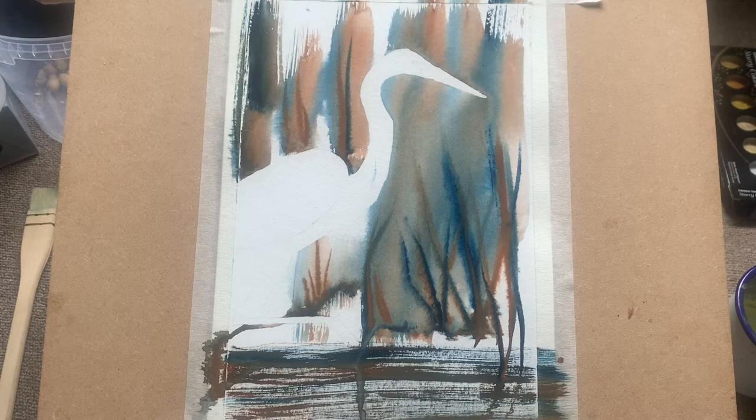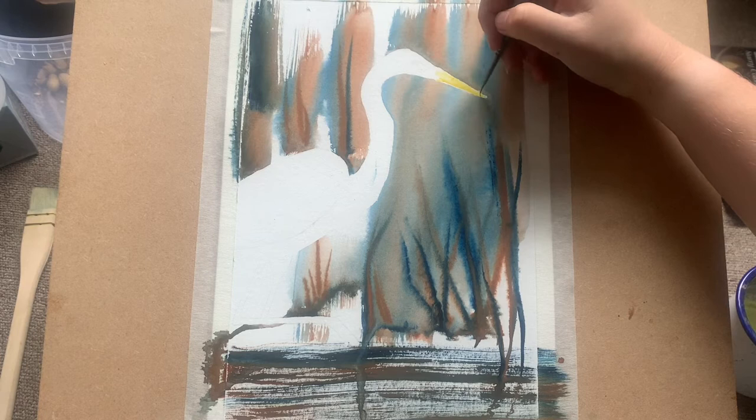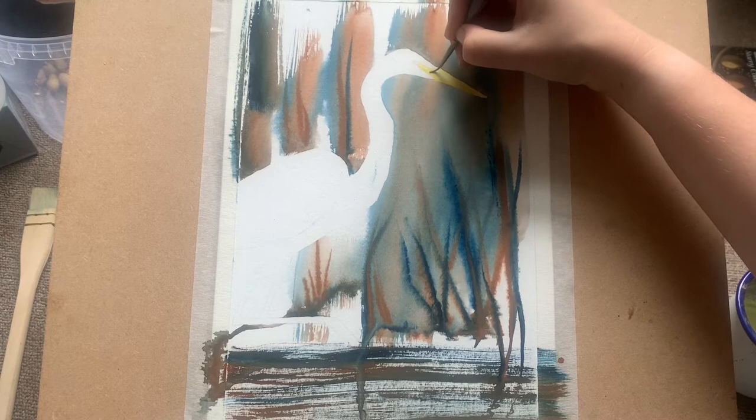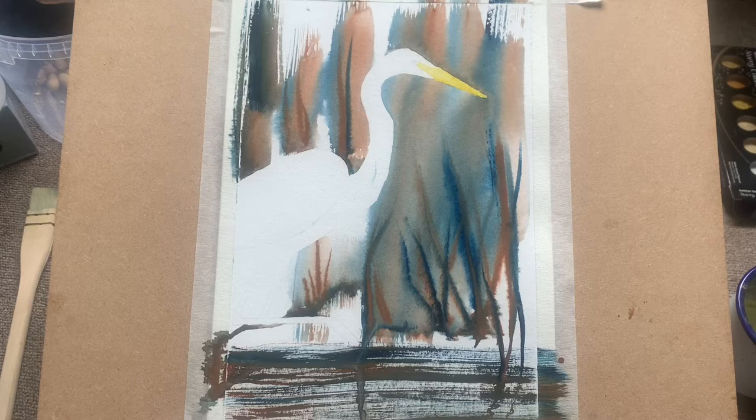And there we go — this is the piece after the background has dried. It looks a little different in color due to the lighting, my apologies. You can see I'm just starting here on the bird. This is a great egret rather than a little egret, so he has a lovely bright yellow bill. I'm using cadmium yellow here — it gives a lovely bright color in contrast to our soft diffused background.